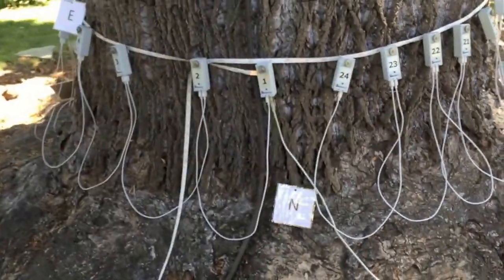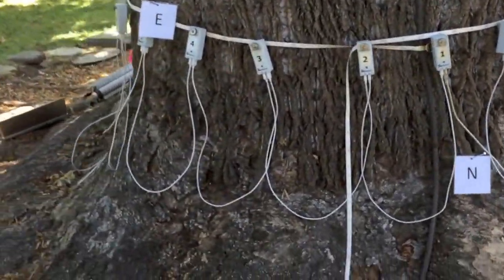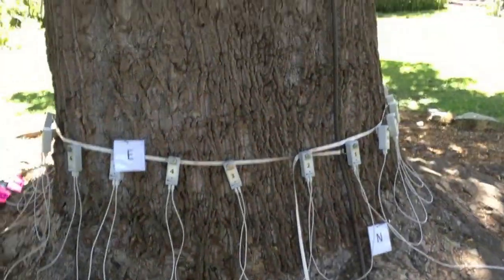We have our north side here, indicating we did three levels of this tree — this is the third level, and the first one was started down at the base. Give us a shot of the tree up above, Andrew, to show how pretty it is.